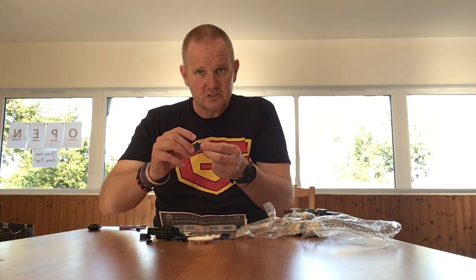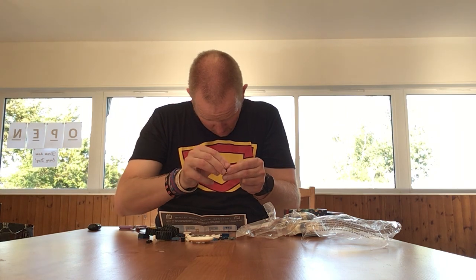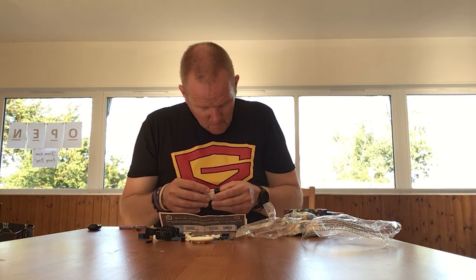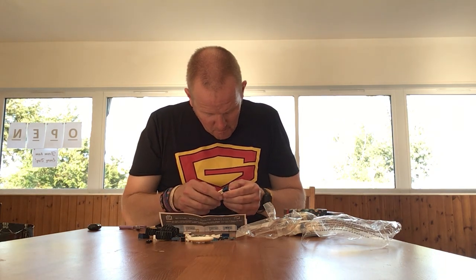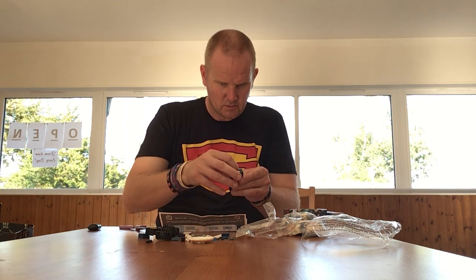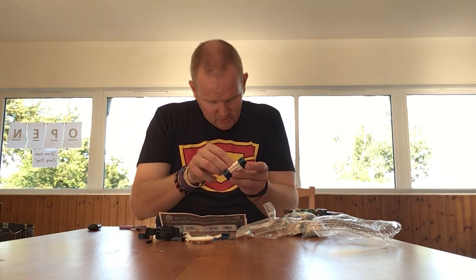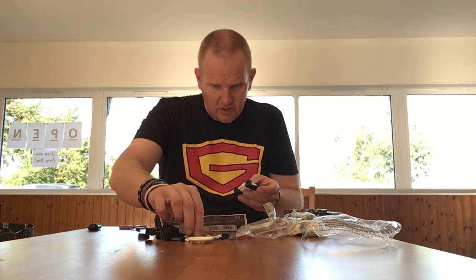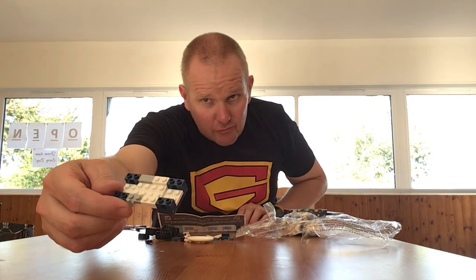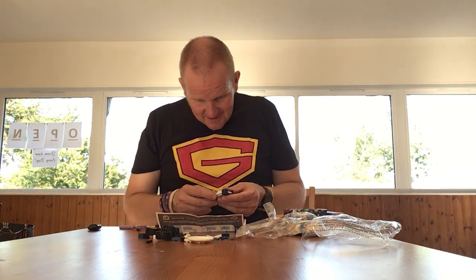You build two of these for the wheels, two on here like this, a grey bit on here and a grey bit on here. Lots of these bits have been directly borrowed from Lego.